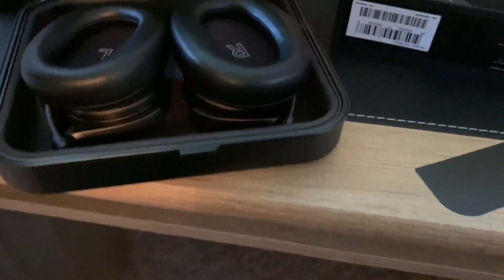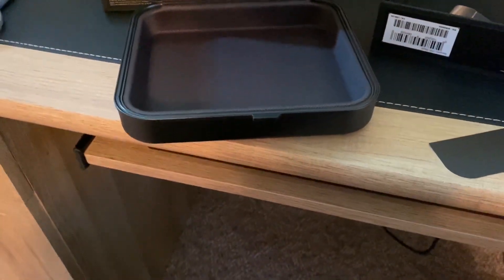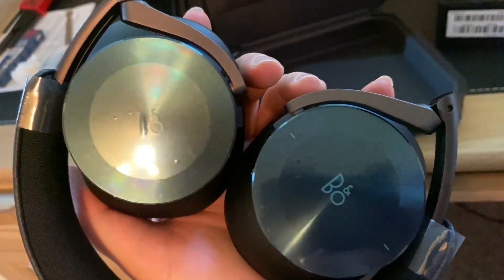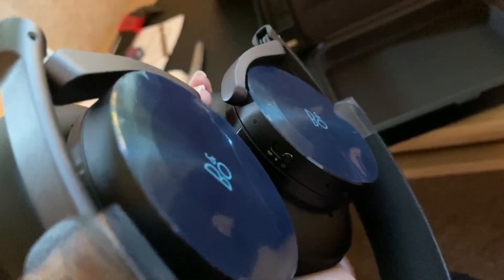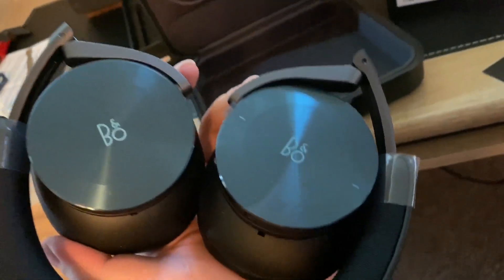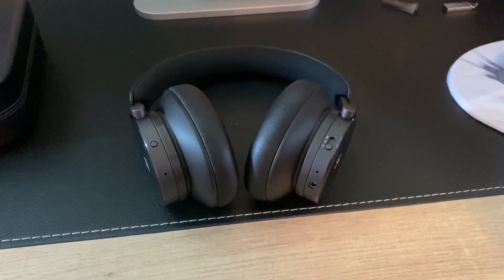The next thing I'm interested in is seeing what number I got — the first 95 units are engraved with a number on it. Let's see if I can find it. Hmm, I'm not seeing the engraving. I'm going to pause this and take a look. I still have not been able to find the engraving, so that kind of disappoints me.